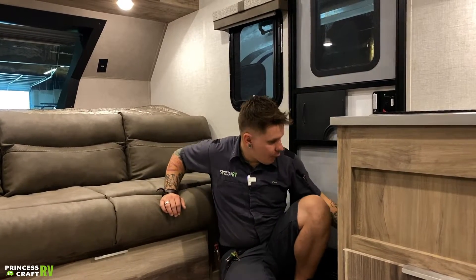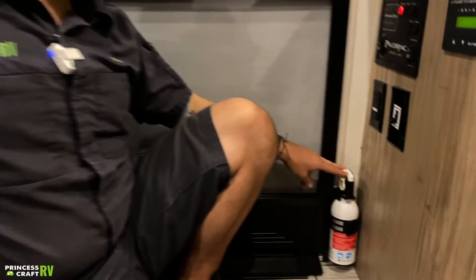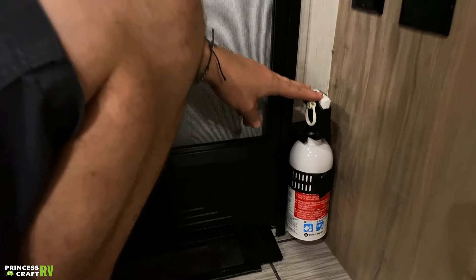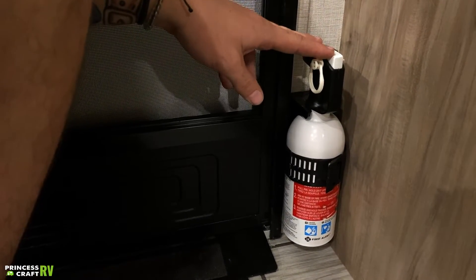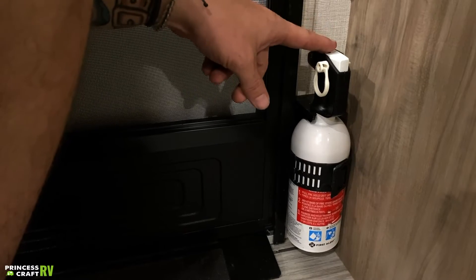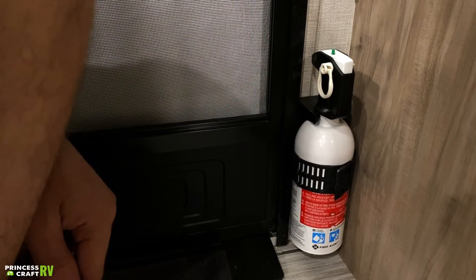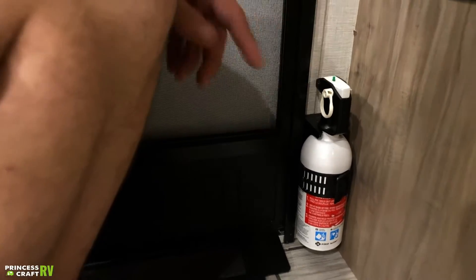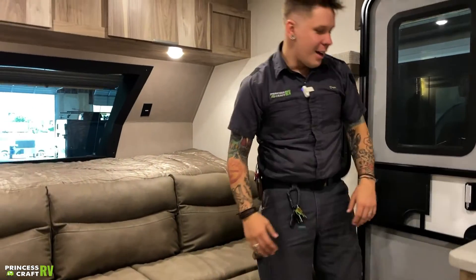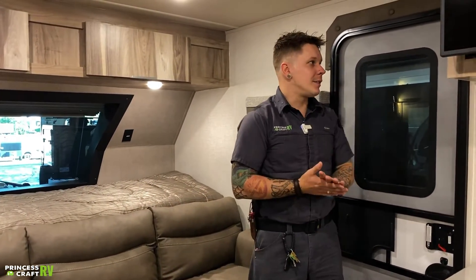We have your fire extinguisher here. One thing we do want to touch on: it is very important that we test all of our safety equipment before taking the unit out. Fire extinguisher is just as important as any. We're going to push that green tap down — if it springs back, that means we're good to go. If it stays depressed, there's no pressure within the unit, it's not going to work to extinguish any fires, and you need to pull it out and replace it.